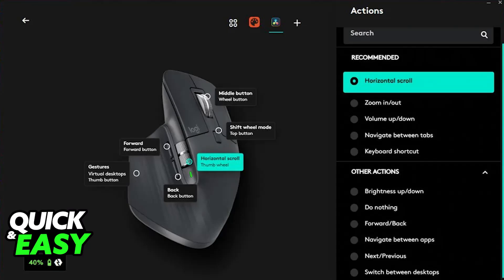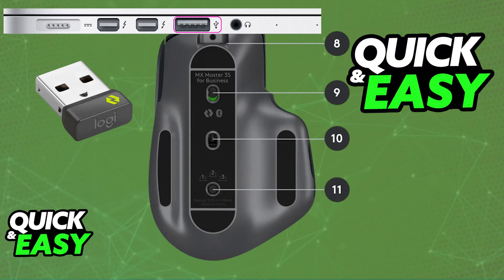Once you believe it has sufficient battery, you can unplug it and then use Bluetooth or the USB receiver to use it wirelessly, whatever you prefer. The mouse is going to be usable for days and the battery will last a while.